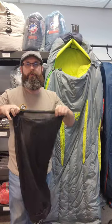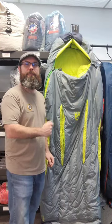This does come with a compression bag and it does come with a mesh storage bag. For more details on the Nemo Disco sleeping bag, check it out on MotocampNerd.com.